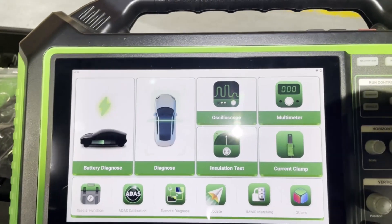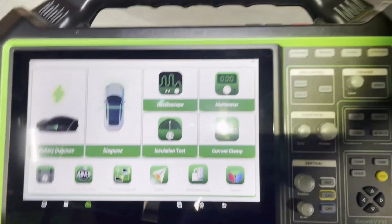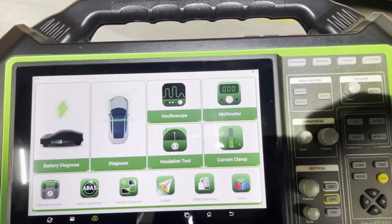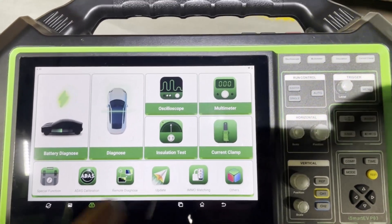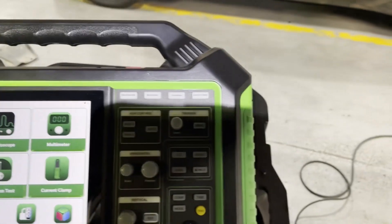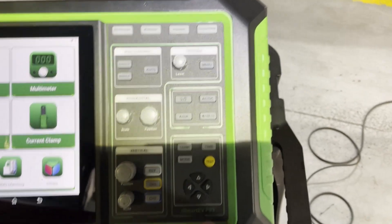This feature can also be added as an optional extra to other Launch-based tools like ThinkCar and TopDown. It's hybrid and electric vehicle-based software, but you can upgrade the software in these tools to add your normal petrol and diesel vehicles also. The P03 has a built-in oscilloscope, a category 3 multimeter and an insulation tester.